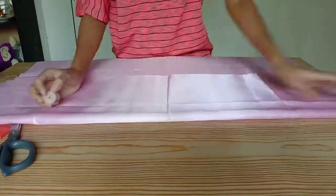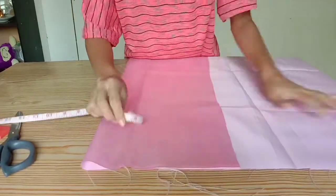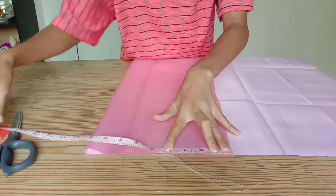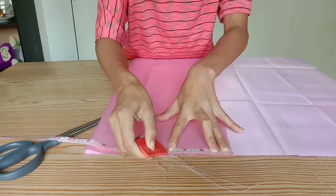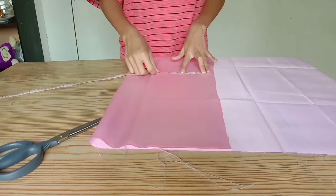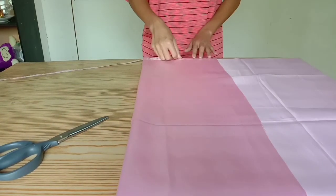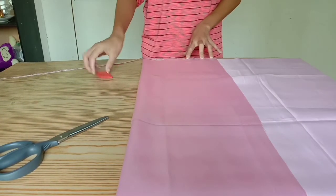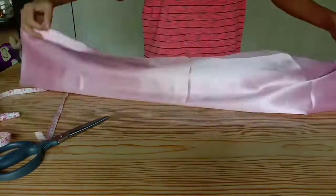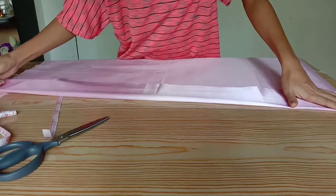Nilatag ko lang siya sa lamesa at imamark ko lang ang kanyang mga measurements. Maya maya po, papakita ko sa inyo ang kanyang mga measurements. By the way guys, medium po ang gagawin nating scrunchies. Kasi ang scrunchies namin may mga size po — small, medium and large. So medium po ang ating gagawin.